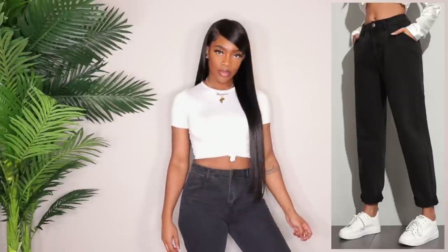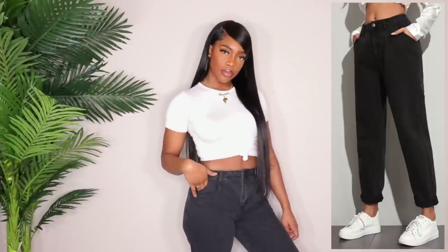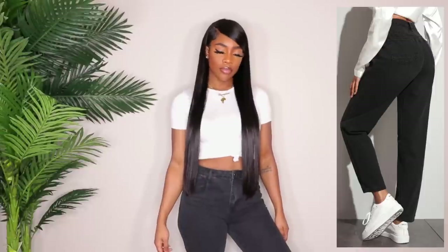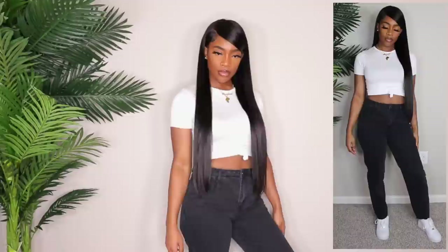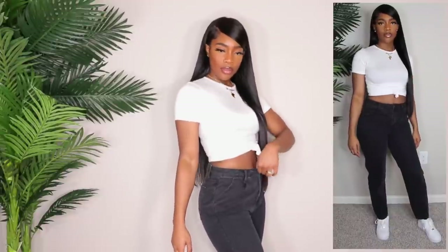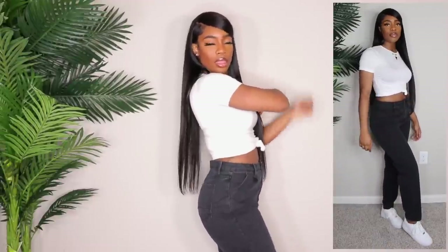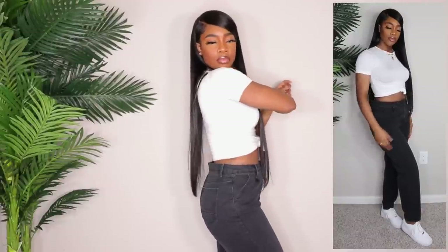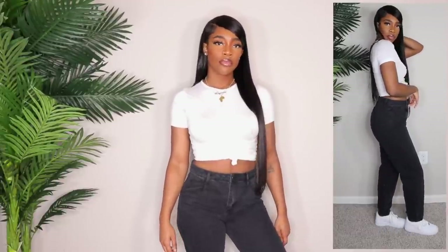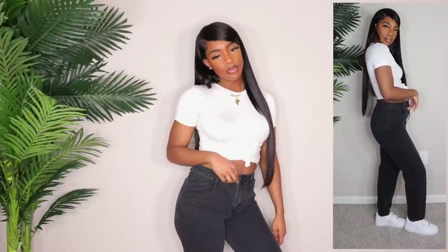Next up we have a charcoal blackish type of color mom jean — these are just your typical mom jean. These are in a size medium and they do fit nicely. I don't know how I feel about the waist area — it feels and kind of looks a little bit too tight — but the rest of the jean fits pretty well. The length is fine as well; I'm able to wear these with heels without it looking too weird. They're not stretchy — like your typical real mom jeans, no stretch at all. I really do like these; there's nothing too crazy about them so we're just gonna move on.